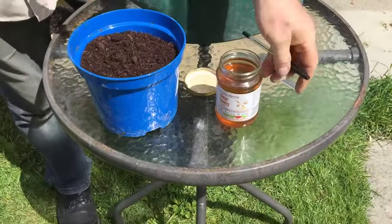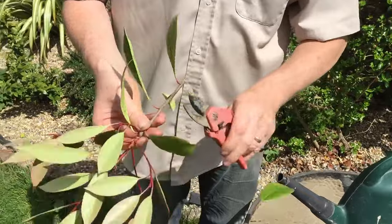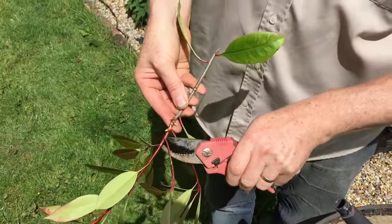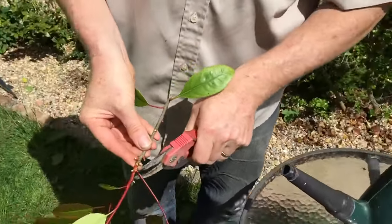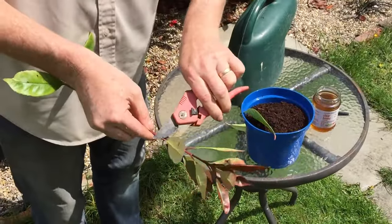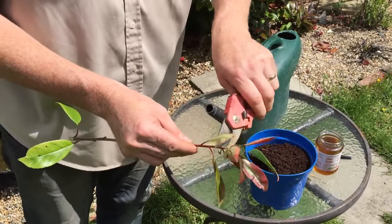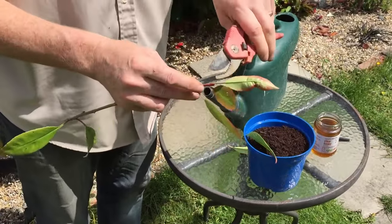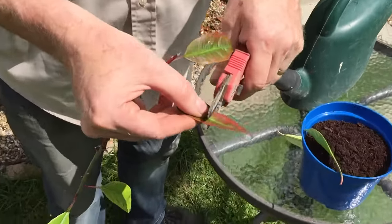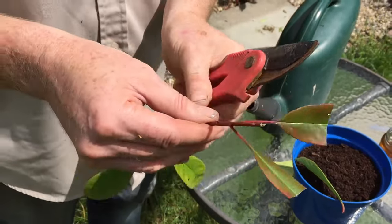Apparently what you do is cut all the leaves off — boring bit — bar two at the top. So I'm going to cut there and cut that one. Then you cut these remaining leaves in half. I think this is to stimulate growth — they don't grow anymore but they still photosynthesize.